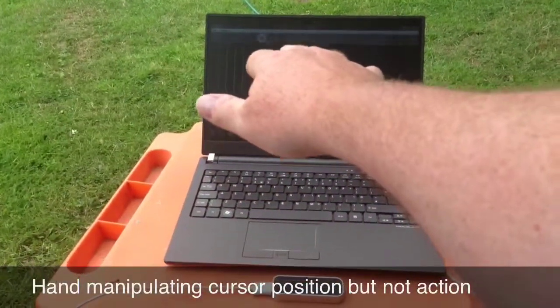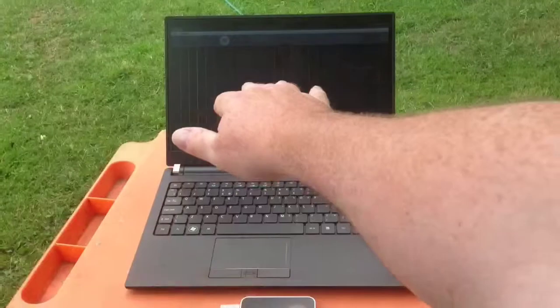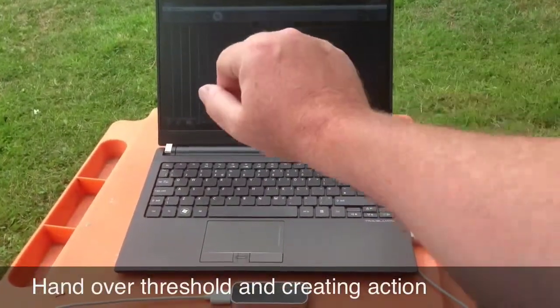So holding back, you are just manipulating the cursor, but when you pass over the detector, then you create an action.